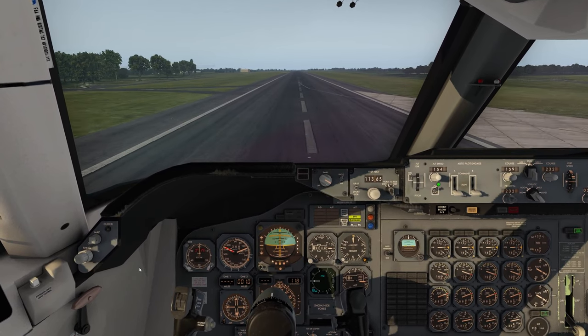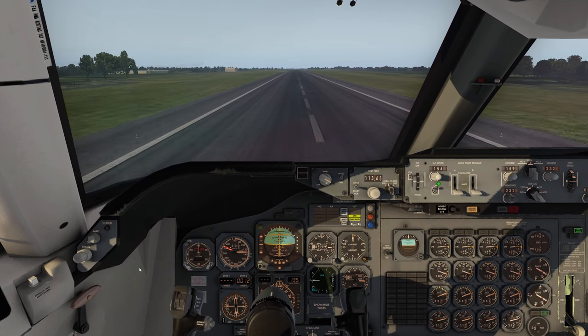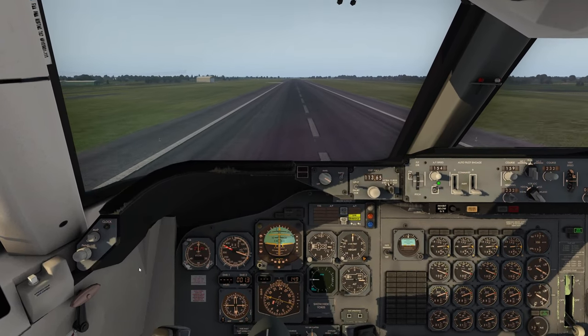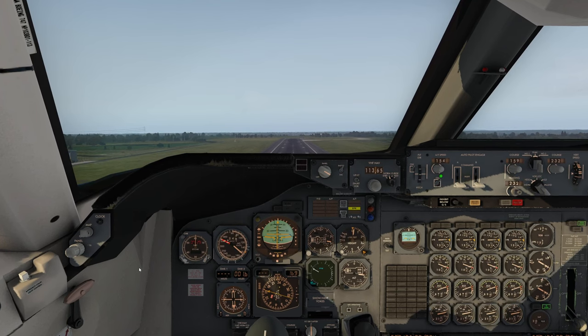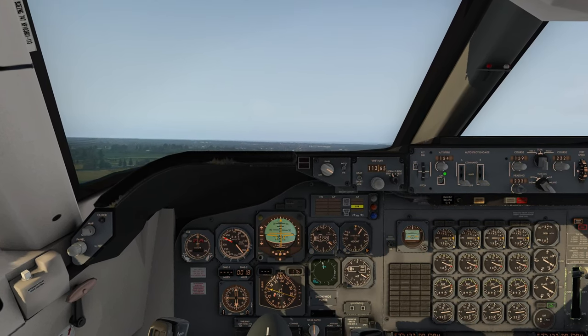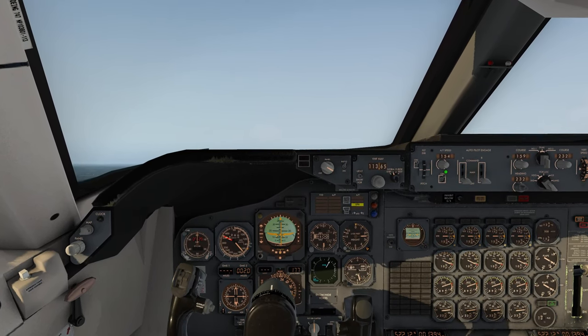There's your 80-knot call. Standard takeoff — rotate call — and there we go. Keeping that rotation going. There's your positive rate, so I'm going to bring the wheels in, keep pulling back, and we're going for that initial climb.